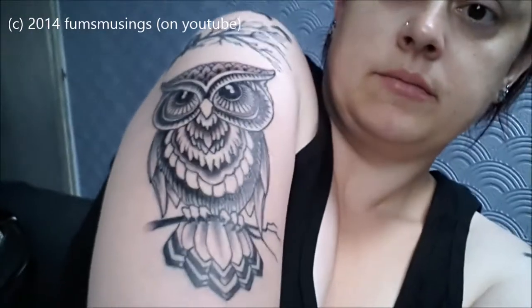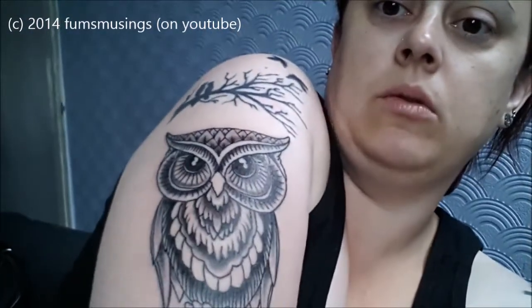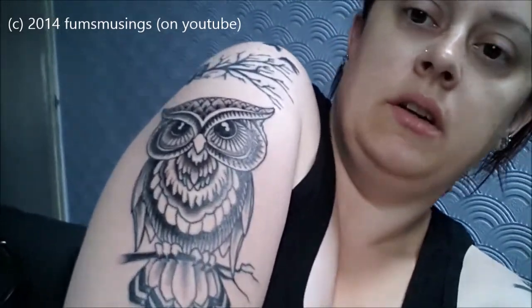I've just got my vesty top on. My latest tattoo is this one, and it's my owl. It's going to look a bit twisted because of the position I've got my arm in. And his name is Oliver. I call him Ollie. I know I've named it, don't ask me why I just did.